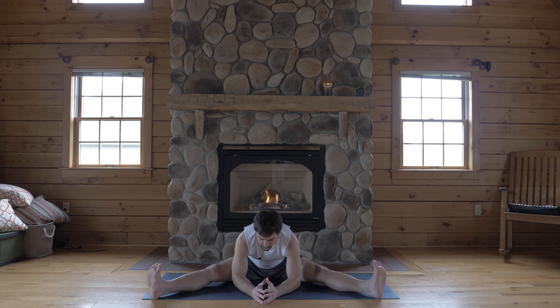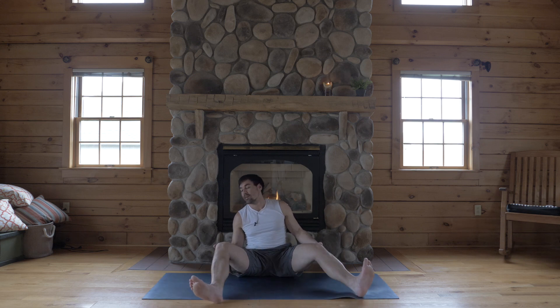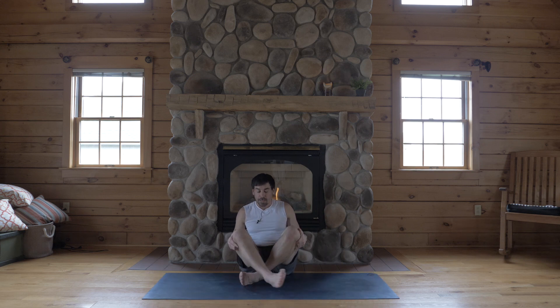All right. There's a lot of twists — really good for your IT bands and outer hips, great for your knees. Hope you've enjoyed. I'll see you soon. Namaste.